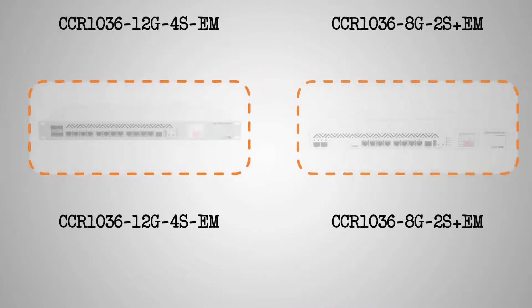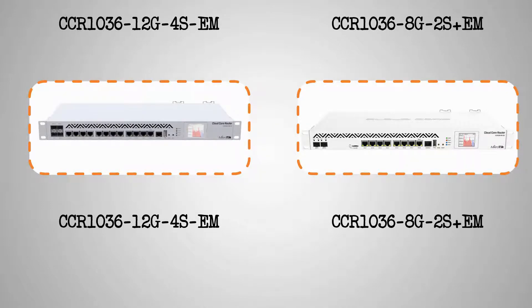For the other two devices, their names and product codes are the repetition of each of the two previous devices, and they only bear the added characters EM at the end. EM stands for extended memory, meaning that these two devices with EM at the end of their product codes come with twice the RAM size of the first two devices.